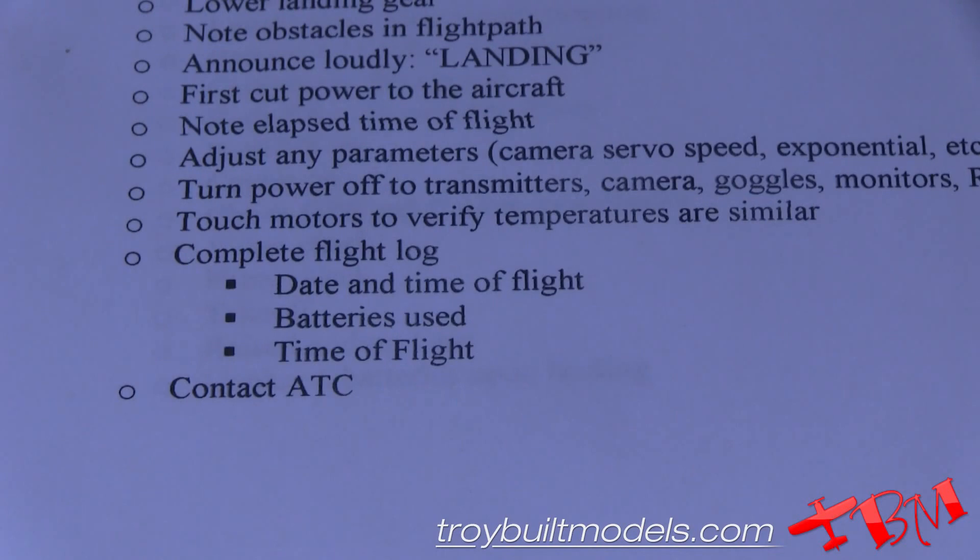If you were flying and notified air traffic control, you need to let them know that you are down. Then you need to complete your flight logbook — the date and time of the flight, which batteries you used, the time of the flight — and record everything.